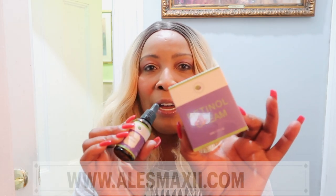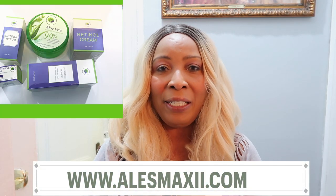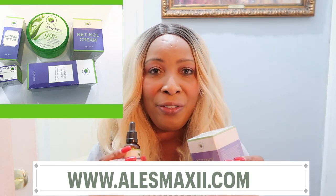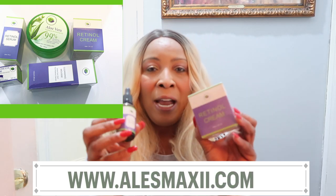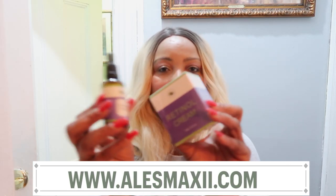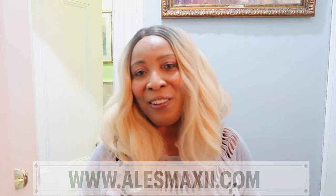Before I show the recipe, however, take a look at what I have here. I have a retinol cream and I also have a retinol serum. Retinol is vitamin A which helps to reduce wrinkles and fine lines on the skin. If you want to try some retinol on your skin, you can check out the Chichi Beauty store at AlexMaxi.com and get yourself some retinol — you can use this along with your hibiscus moisturizer. Now let's get in the kitchen and start whipping this up.